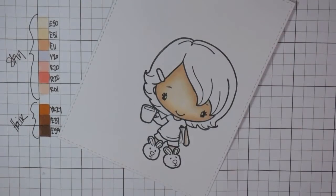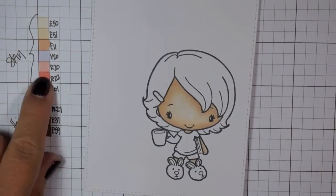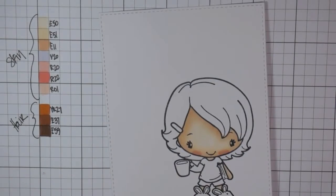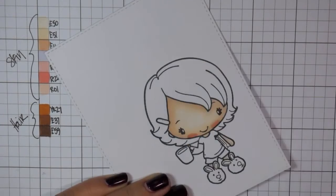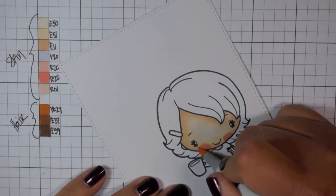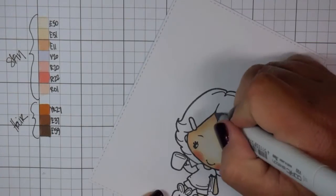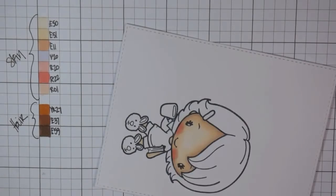There I pointed to E11 and laid that down. Then I'm going to put some shadow here with R20 and R22. I'm going to do some tip-to-tip here — I like to do that for the cheeks to give it a little more rosy look without being too intense with the R22.